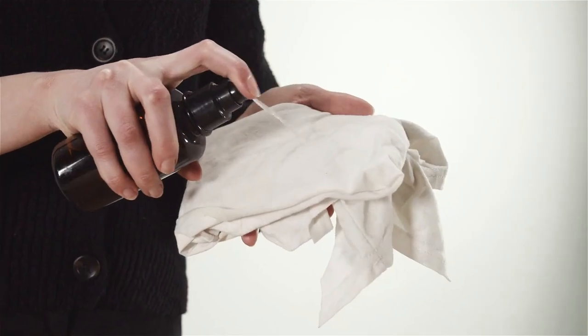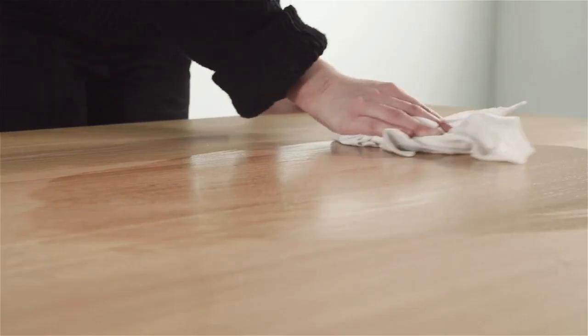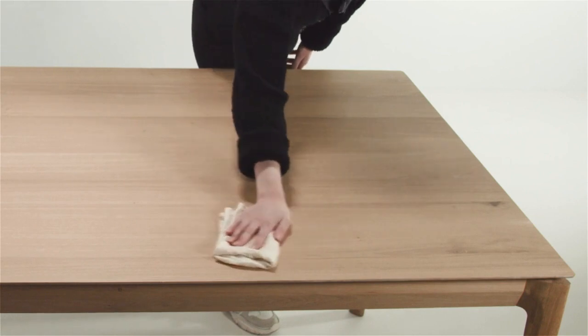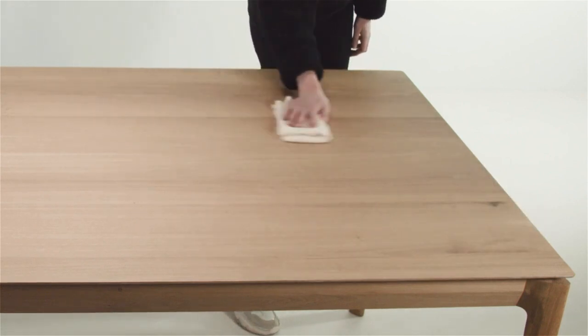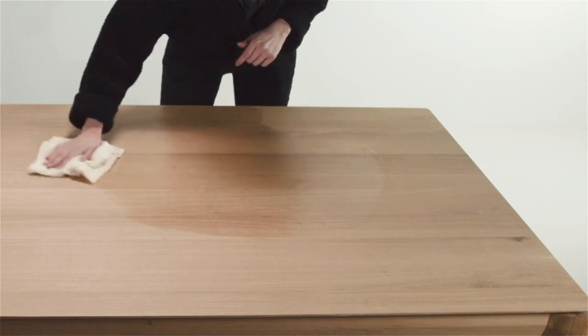Wipe in the direction of the grain. Do not use soap containing detergent or other chemicals. Dry with a soft clean cloth to prevent spotting. We always recommend protecting surfaces with coasters, mouse pads, or placemats, as extreme repetitive daily use or heat can damage the finish.